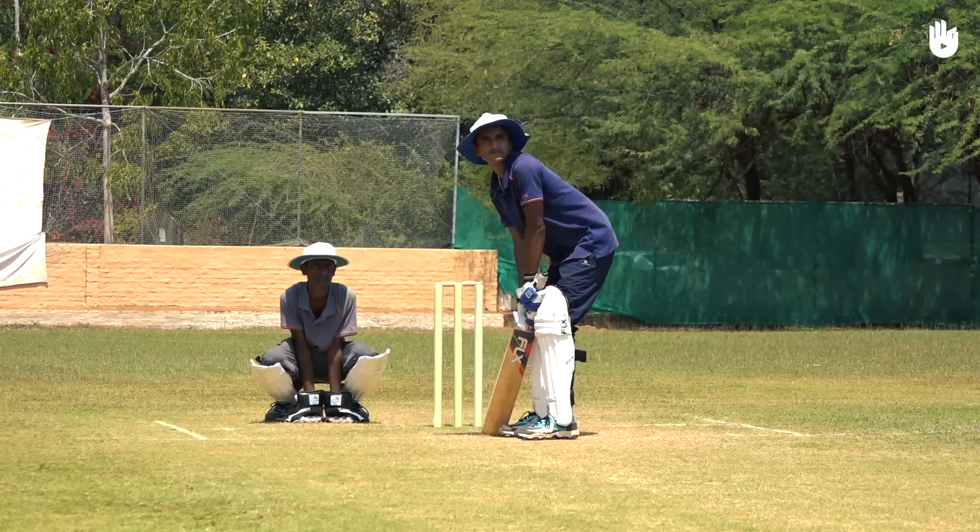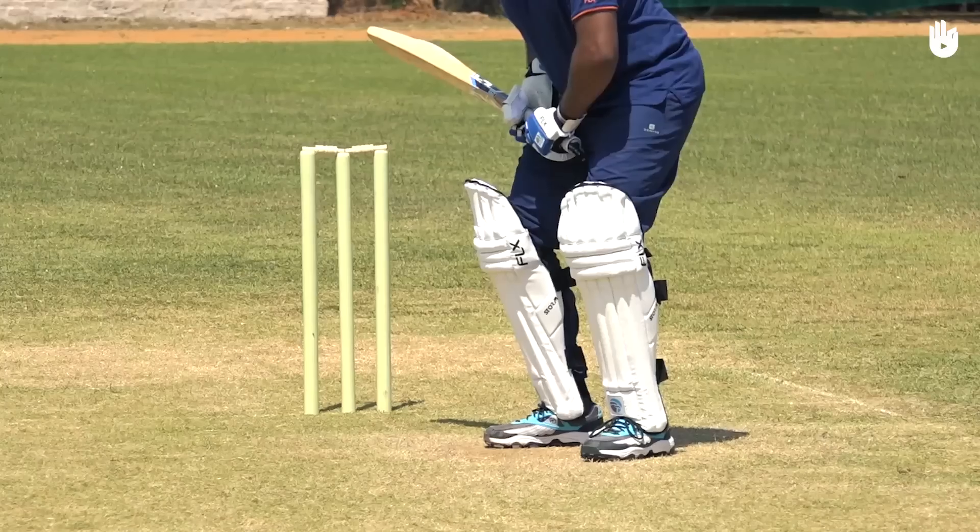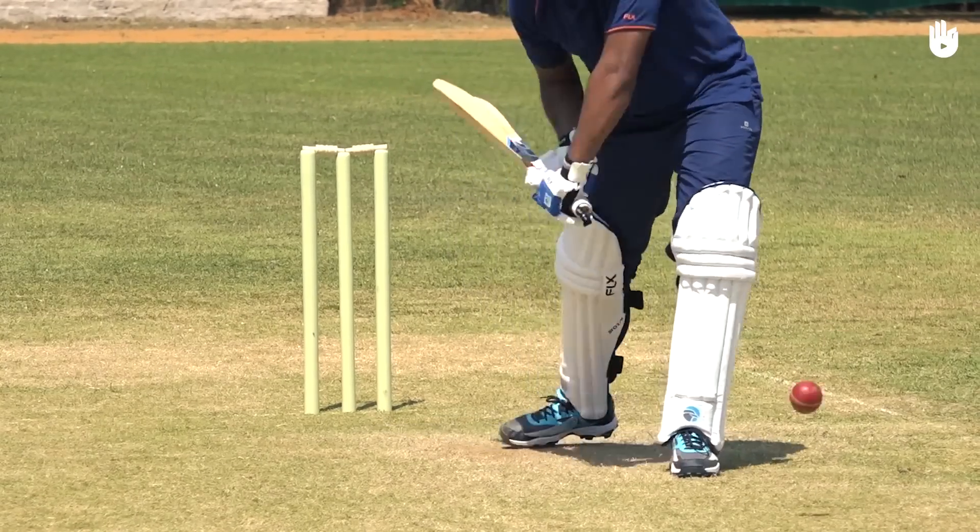To play a front foot shot, transfer your weight by taking a step forward. Open the angle of the toe to play a shot to the leg side.